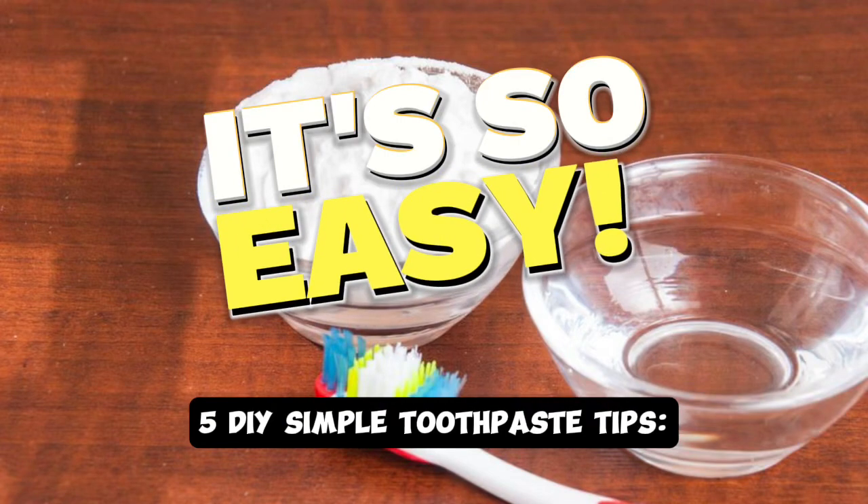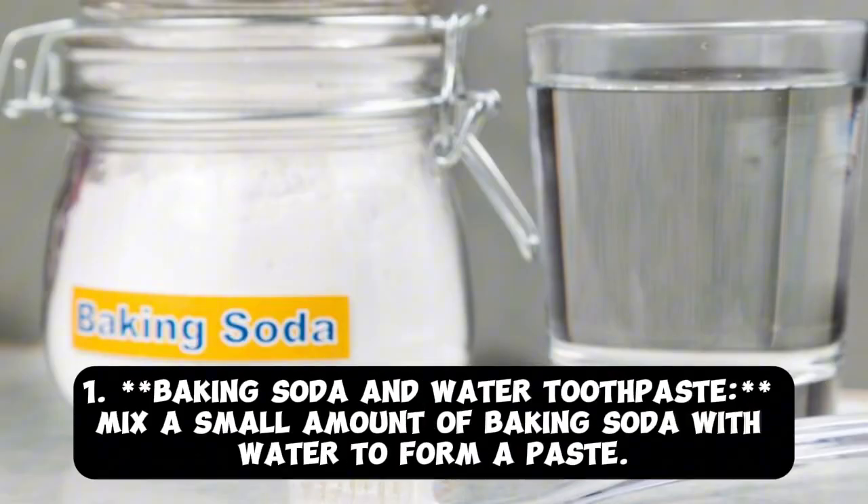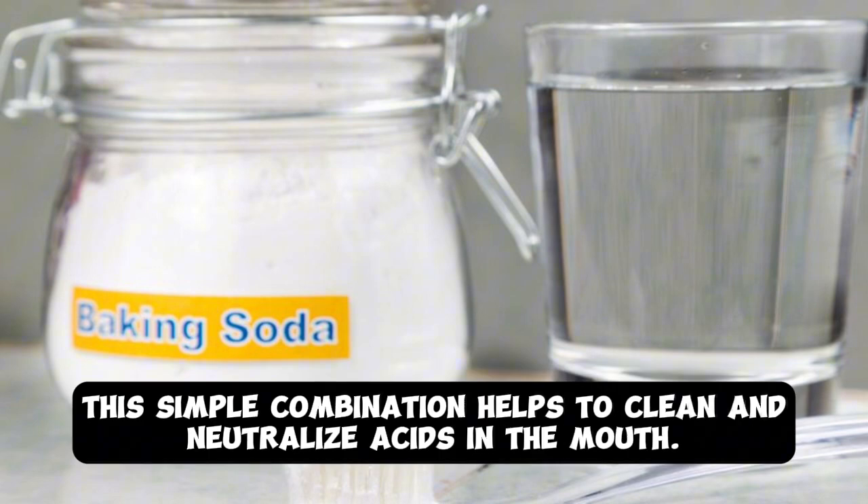5 DIY Simple Toothpaste Tips. Tip 1: Baking Soda and Water Toothpaste. Mix a small amount of baking soda with water to form a paste. This simple combination helps to clean and neutralize acids in the mouth.